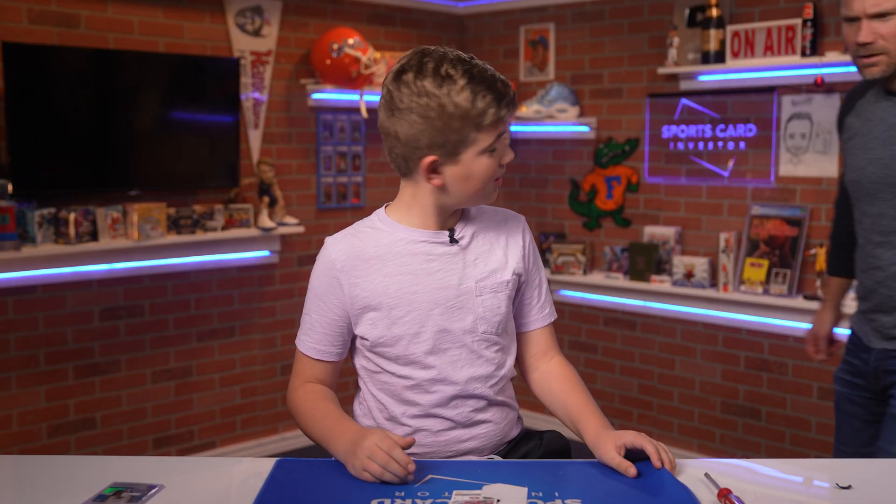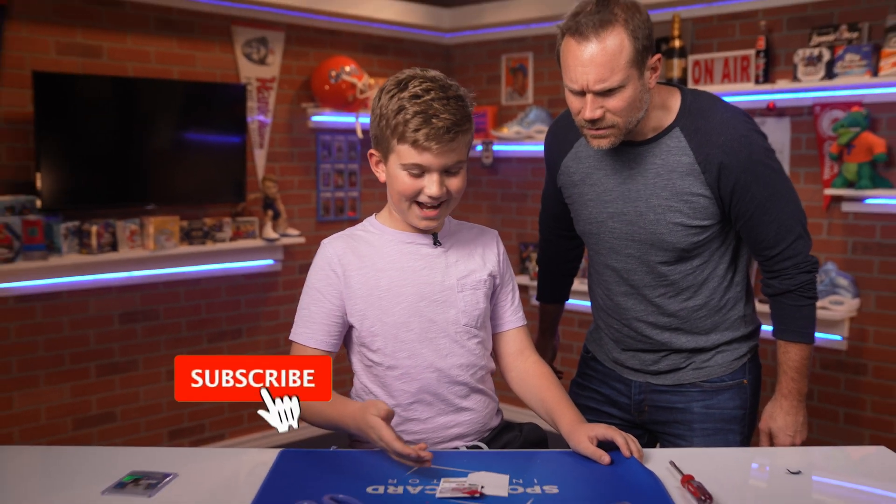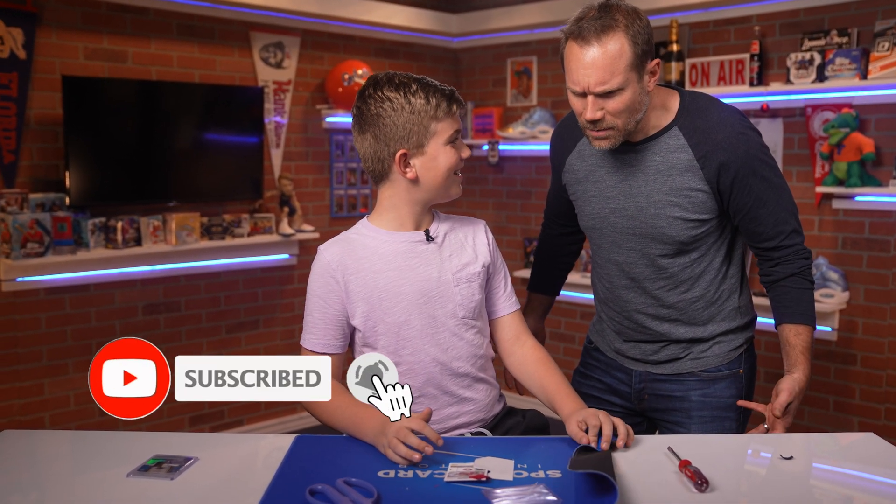I guess that's it — I'm going to send these off for grading now. Oh hey, I was getting them prepped for grading! What did you do to my cards? Make sure to like, subscribe, and we'll see you next time.